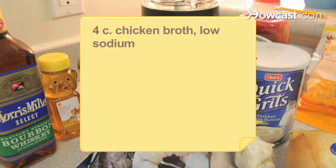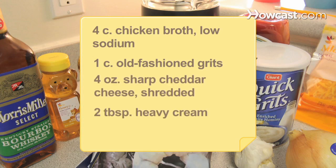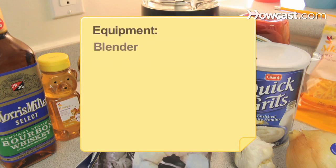Also needed: 4 cups of low-sodium chicken broth, 1 cup of old-fashioned grits, 4 ounces of sharp cheddar cheese shredded, 2 tablespoons of heavy cream, 1 and 1/2 pounds of large shrimp peeled and deveined, 1 tablespoon of vegetable oil, and a blender.